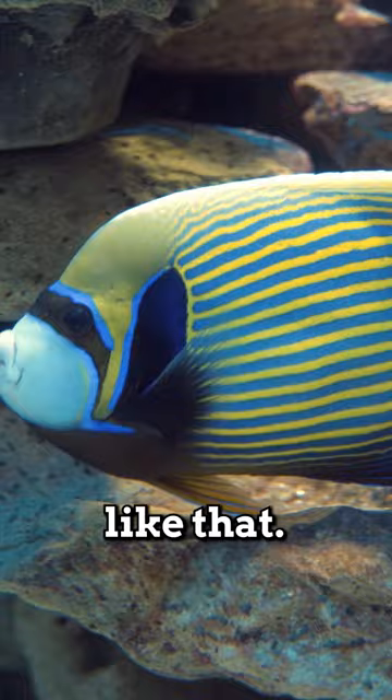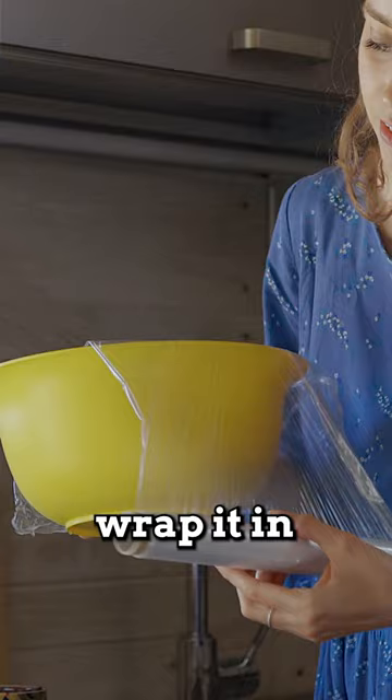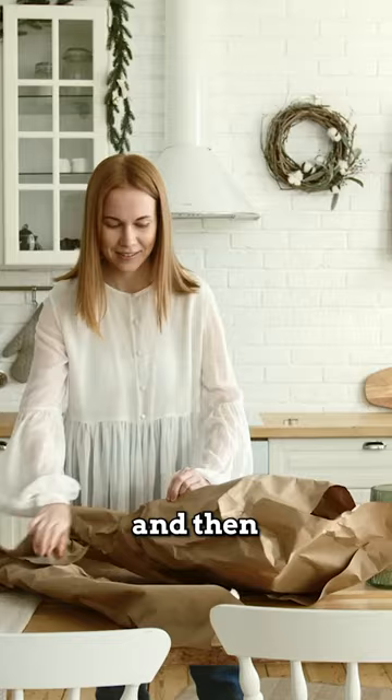Then make sure it's wet, wrap it in saran wrap, and then butcher paper and put it in the freezer. And they'll keep for a long time that way.